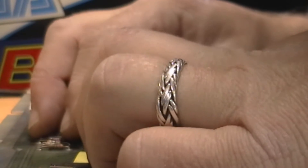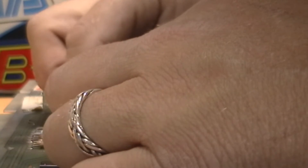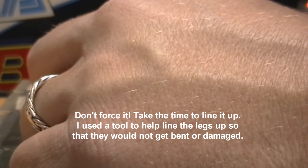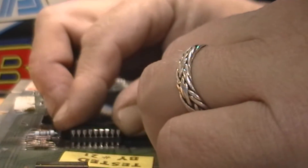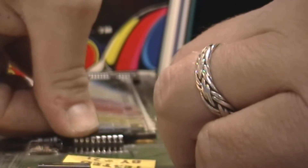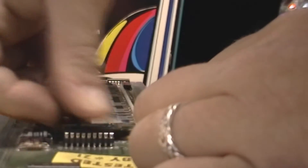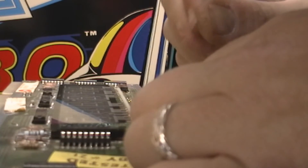Seating it down in there good and tight. Now I'll put it all back together and you can see how well my luck goes on this particular repair.